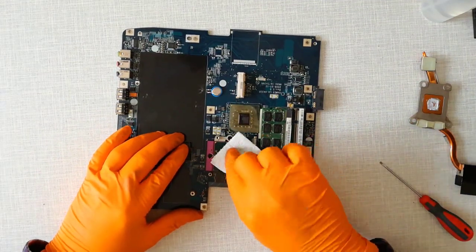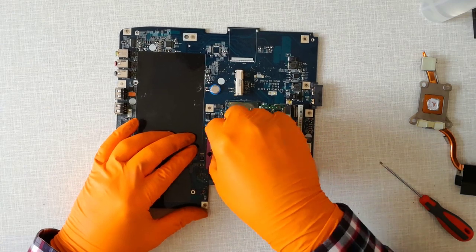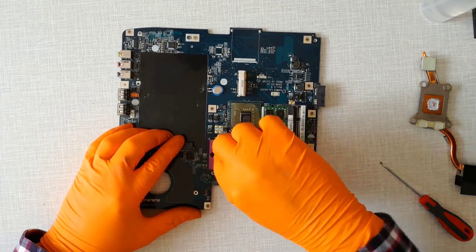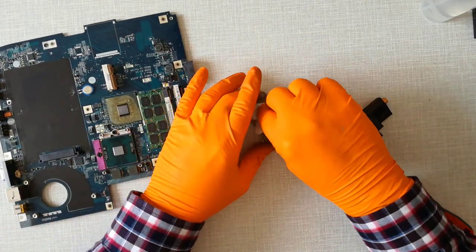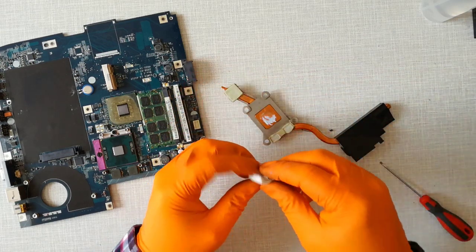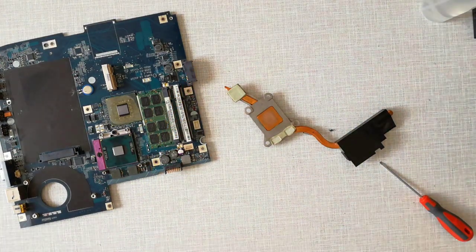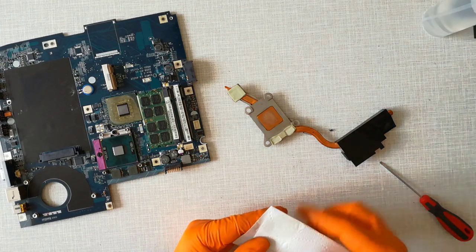Step 21, first I clean the CPU and the heat sink with a dry paper towel. After that, I use a paper towel with isopropyl alcohol.